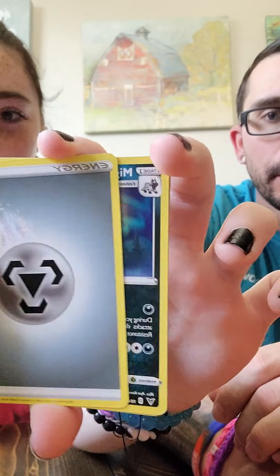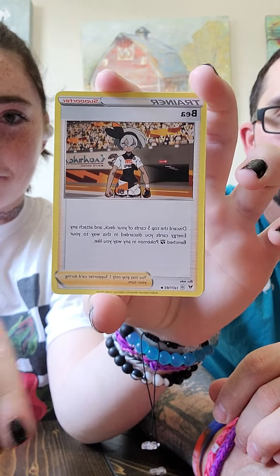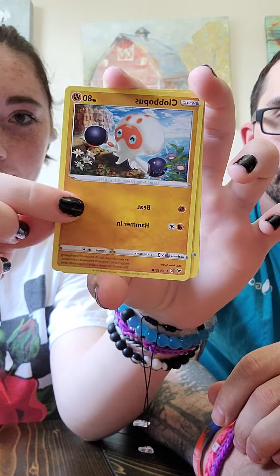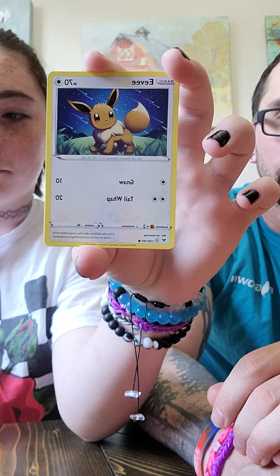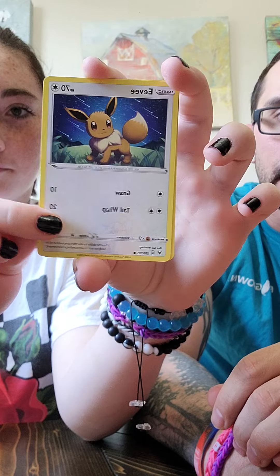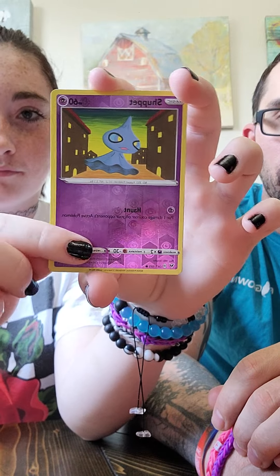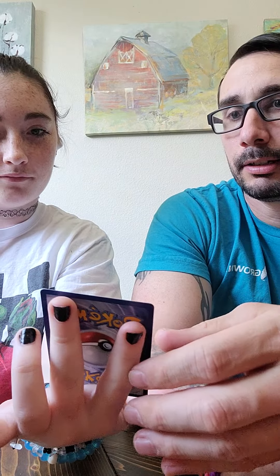Energy, Metal Energy, Mightyena, Bagon, Loudred, Clobbopus, Electric, Exeggutor, Eevee, Woobat. Shuppet as a Reverse. And our Rare — a full art Drapion! That's a good one. I don't have that one either. Two Ultra Rares so far that we don't have.